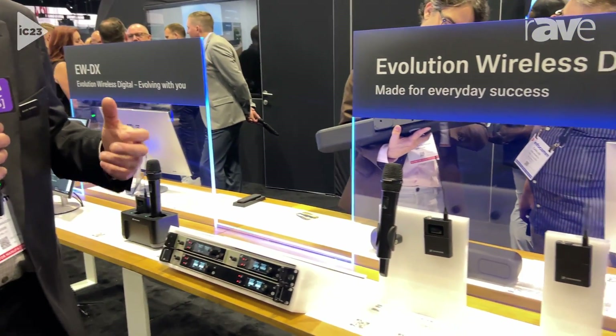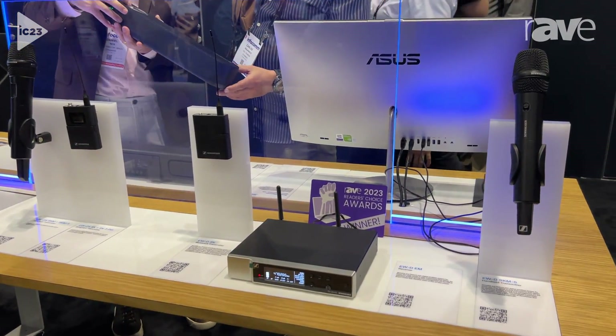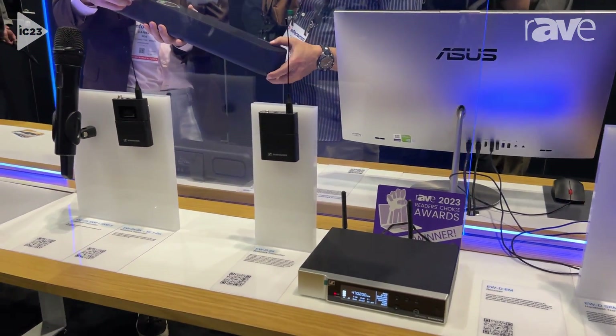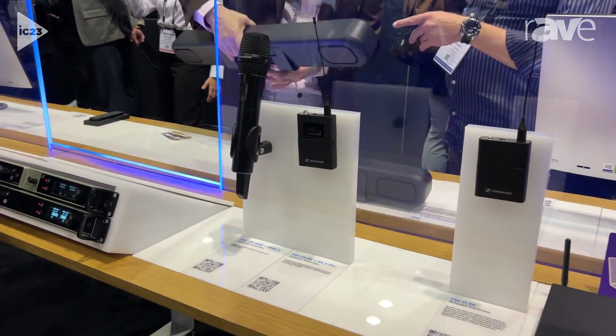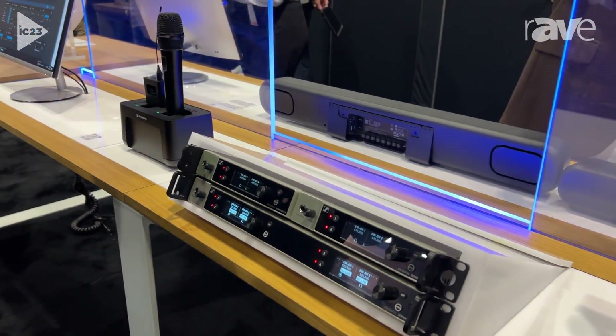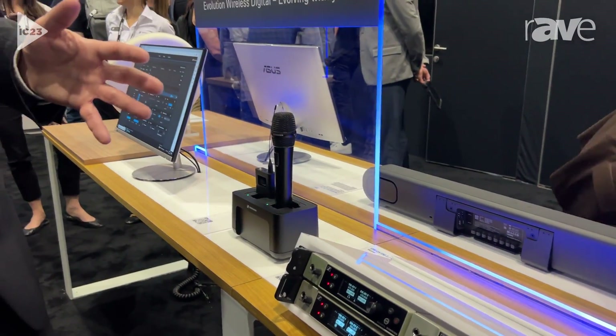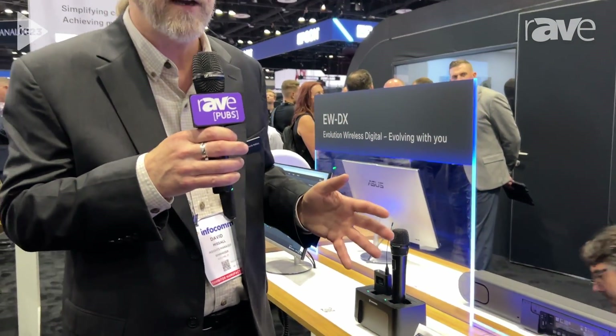What's unique about this system is really the frequency capability. We don't have any intermodulation. With traditional systems, if you had a lot of channels together and the transmitters came close together, they would create additional frequencies, making frequency coordination very difficult. But with our digital wireless we have eliminated intermodulation. So now we can set our frequencies very close together, meaning if you have a limited amount of spectrum you can fit a lot more channels into a smaller area than you could with other devices, and still get great Sennheiser quality.